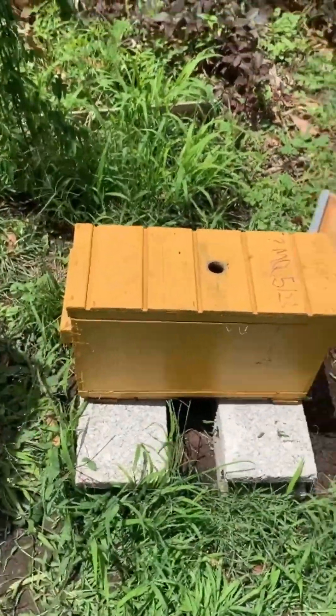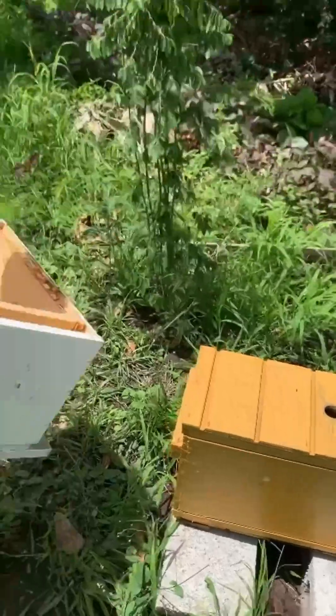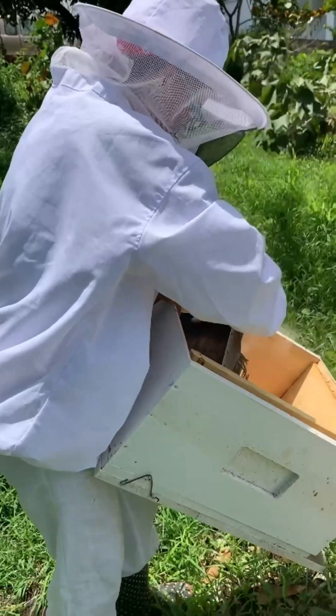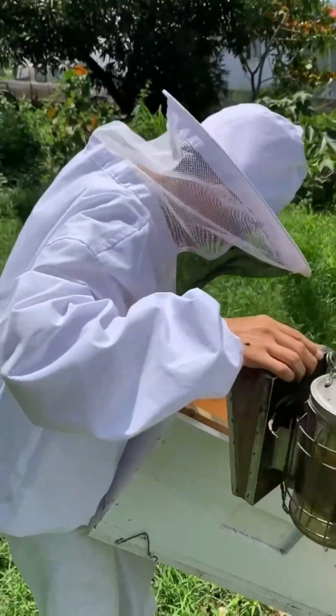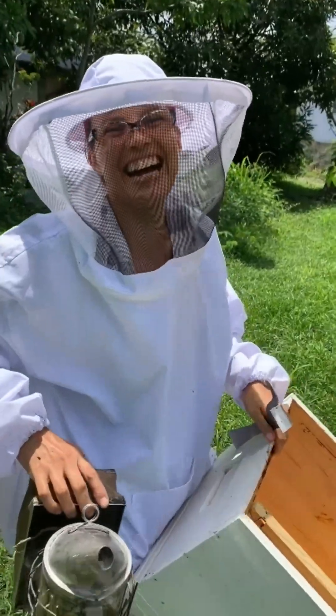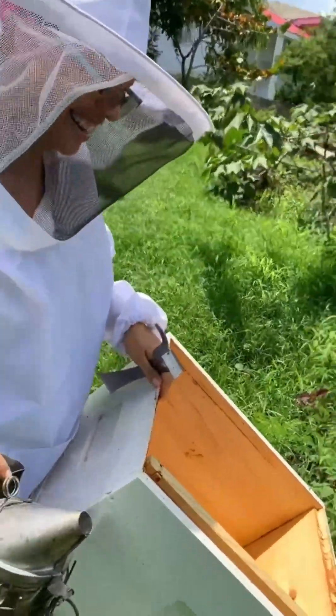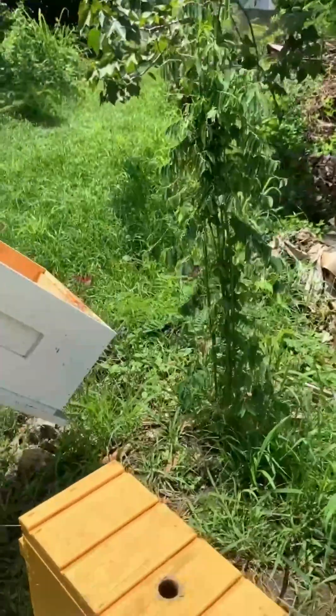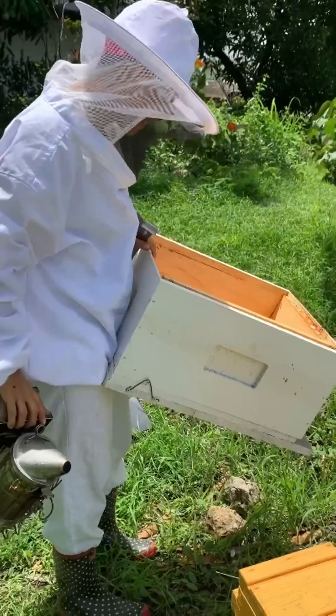I hope you guys were able to learn something, because we are happy to do these videos and teach as best as we can. Thank you for helping me — stay safe, and thanks for joining us on our beekeeping journey.